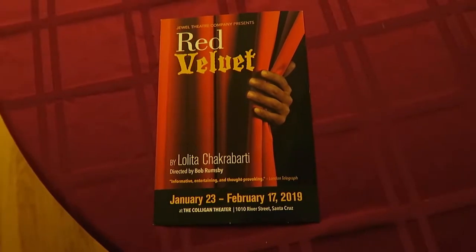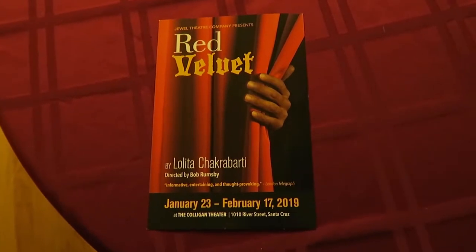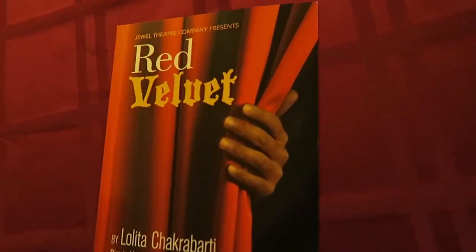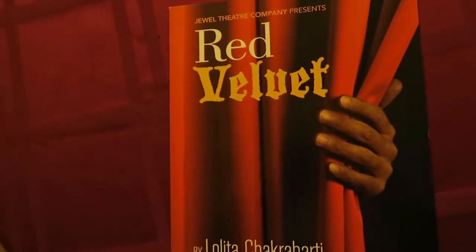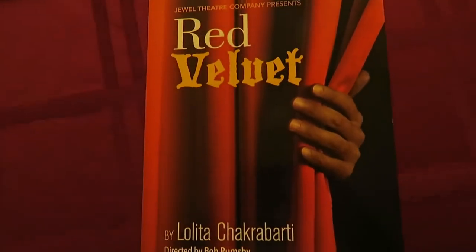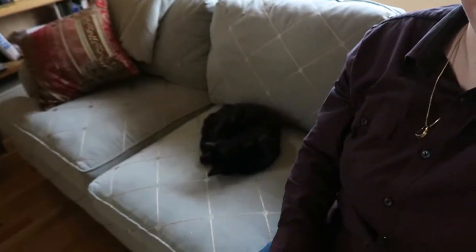And this is the play we're going to see tomorrow night — mysterious hand behind the curtain, which is most likely made of red velvet. Hello! It is a beautiful Saturday afternoon. I have hijacked Arden's camera and I'm hanging out with a friend.